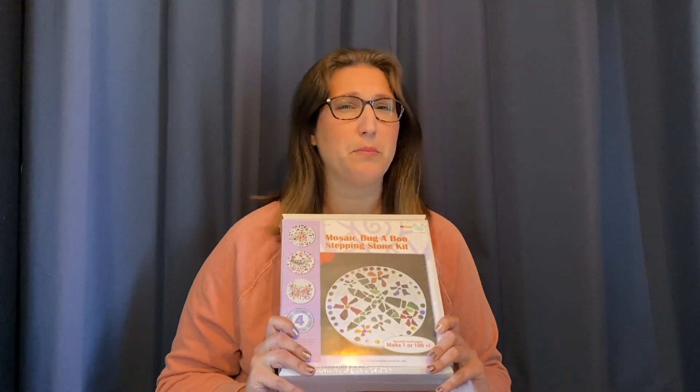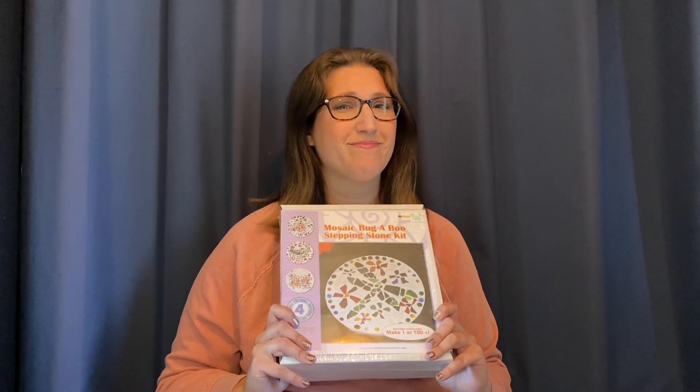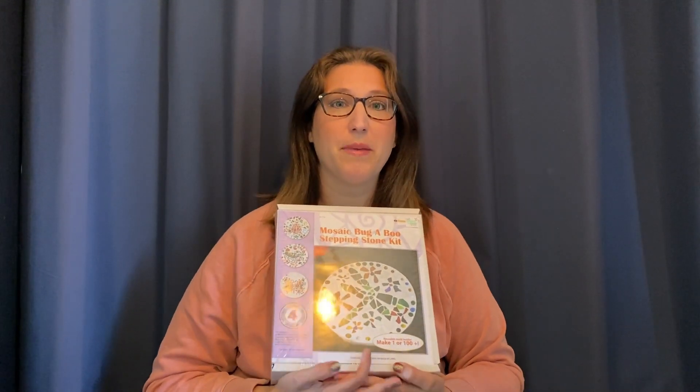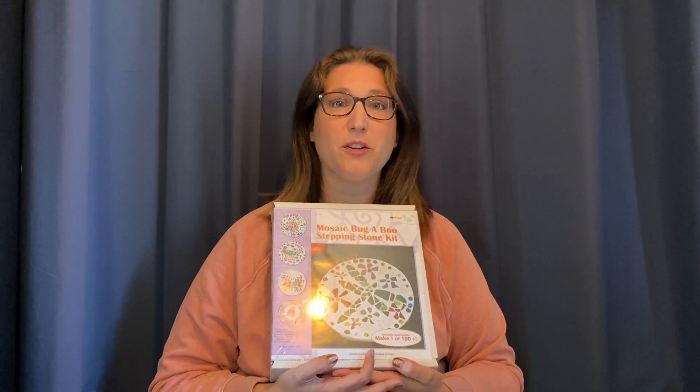So I have never made one of these but we're going to find out. It looks pretty easy and everything I need should be in this box. I hope. We'll find out. Let's get on with making a mosaic stepping stone for Bella.